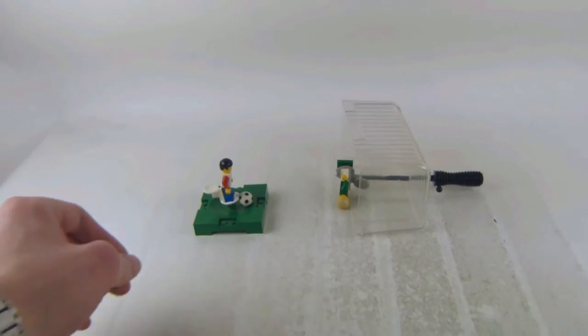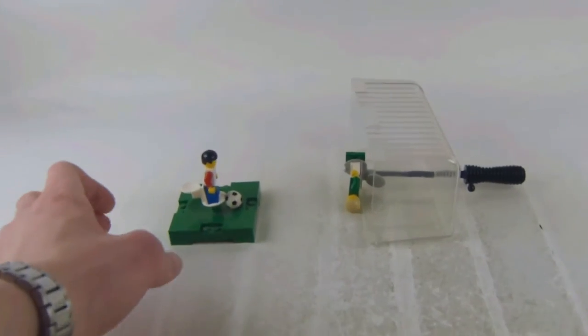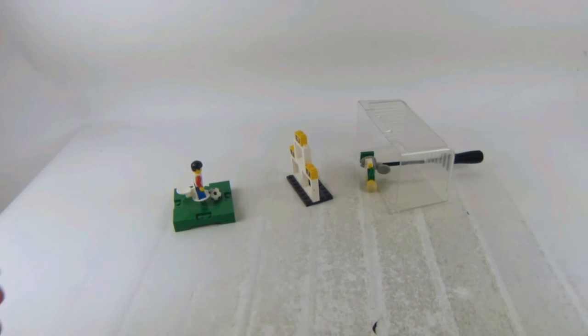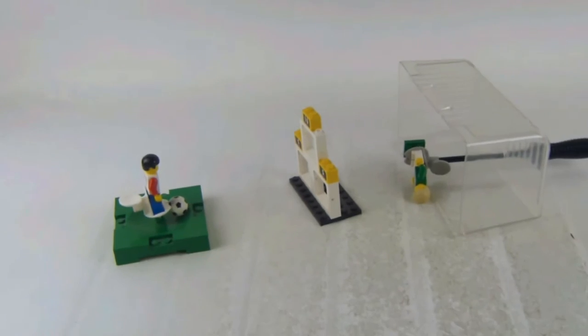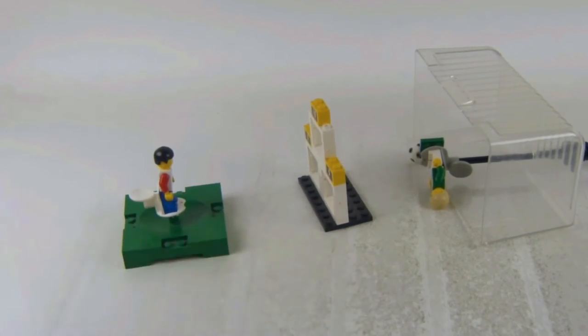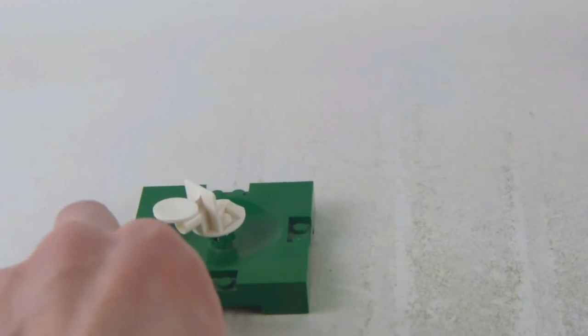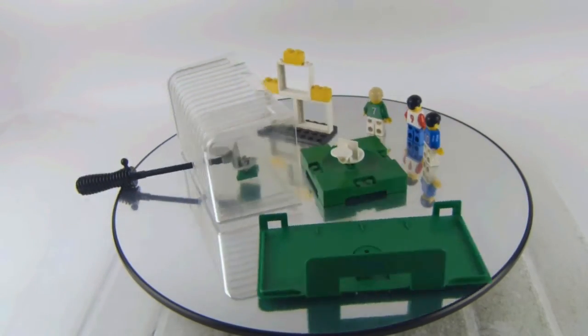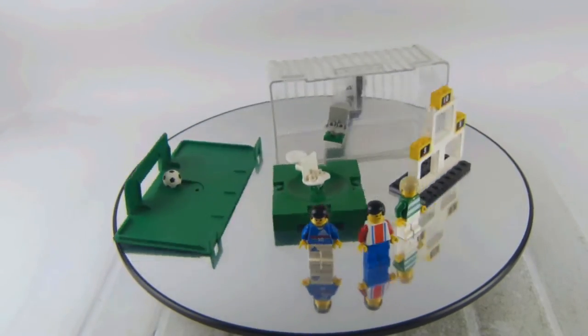There we get the grass and the shooter for the ball, and you can actually try to make a nice goal there. We also get that wall there. It's definitely very playable, and if you don't push the minifigure all the way down, it kind of makes the figure fly off.